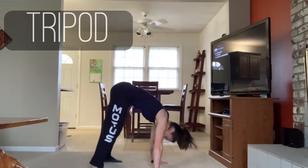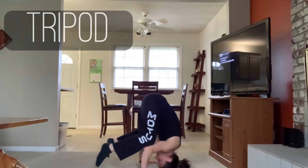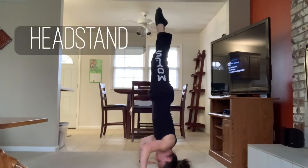For the tripod you want to start in a mountain stance. Then bend your knees and elbows and put your knees on your elbows. Once you've mastered that, pull your feet up. You have then completed the tripod. Go for a headstand next.